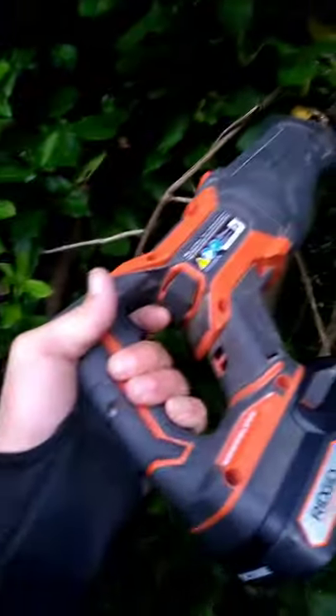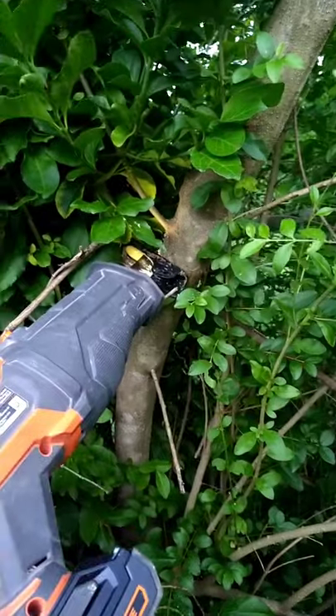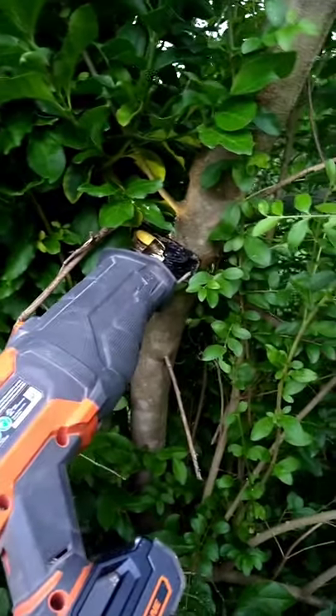For comparison sake, this is the Rigid Octane — of course it's a bigger saw. I'm also going to try it with orbital on the dull blade.